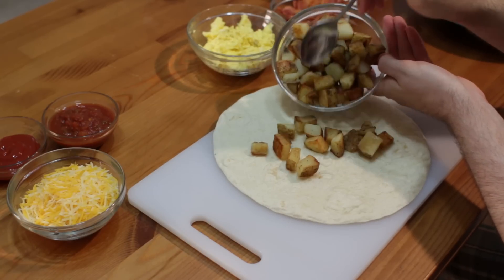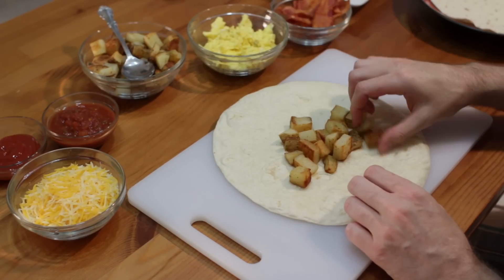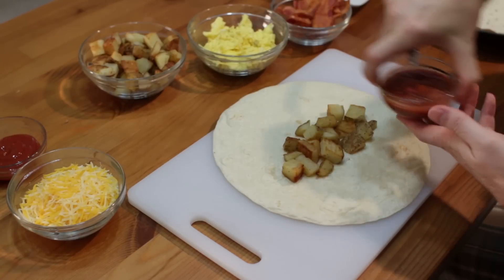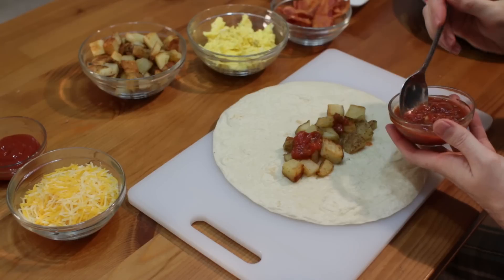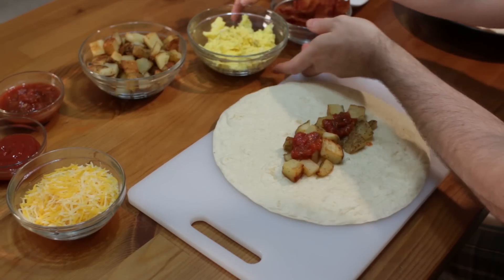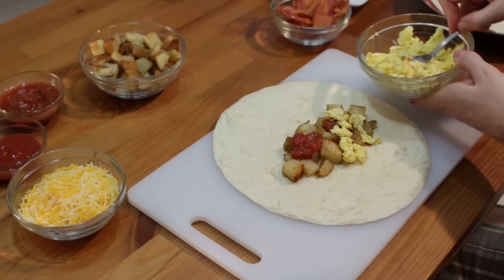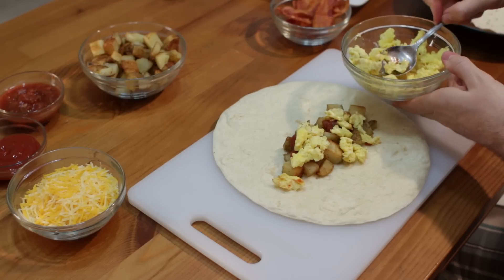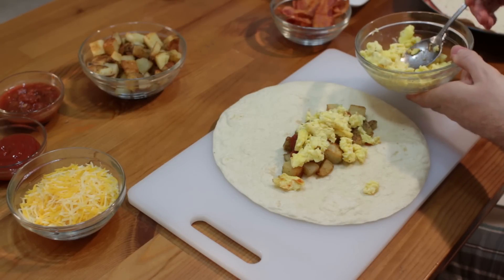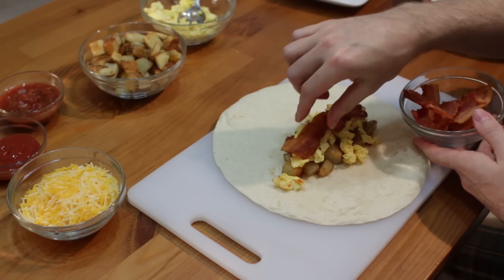Take some potatoes. I don't want to add too many toppings because it's going to be hard to roll it and fold it if we add too many. At this point is when I do my salsa. Next, I add in my eggs. Next, I add in the bacon, which to me is the star of the dish.